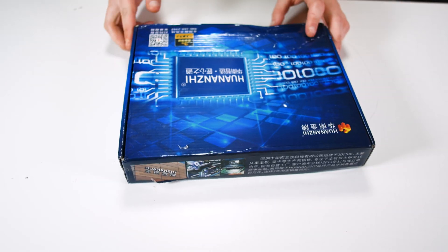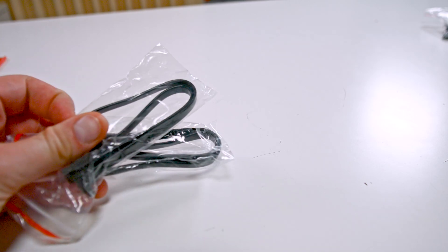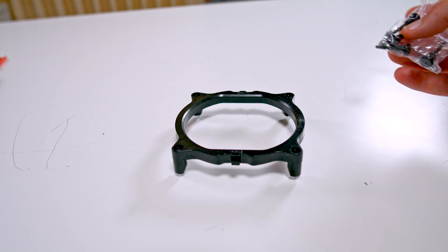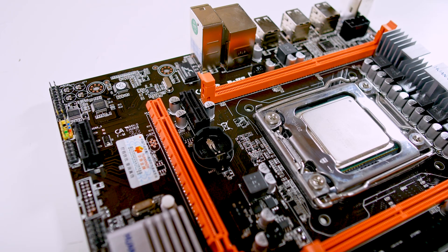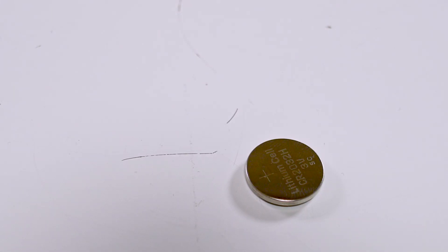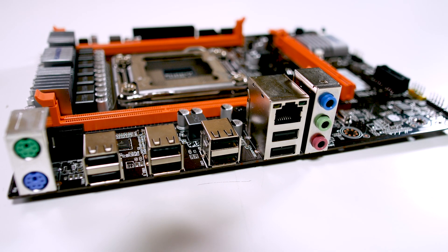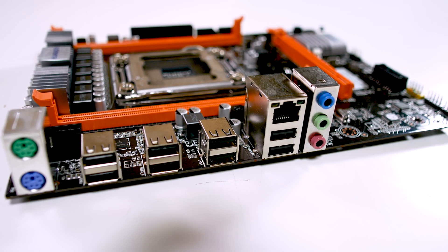In the box we have an IO shield, two SATA cables, and a universal CPU bracket with some clips. This board doesn't come with a BIOS battery, which is pretty common with these Chinese boards, so you'll have to provide your own. This board also doesn't have any USB 3 — just six USB 2.0 ports and pretty bare-bones rear IO.